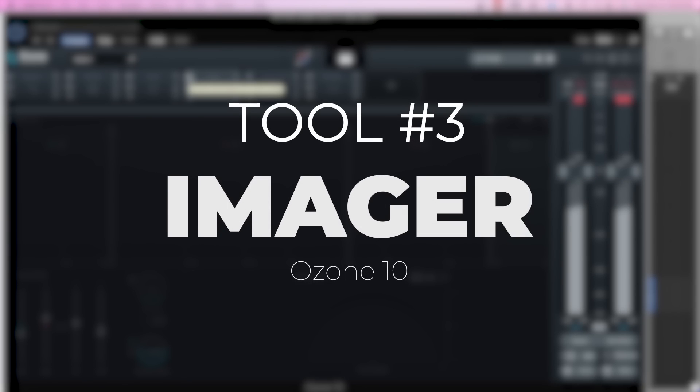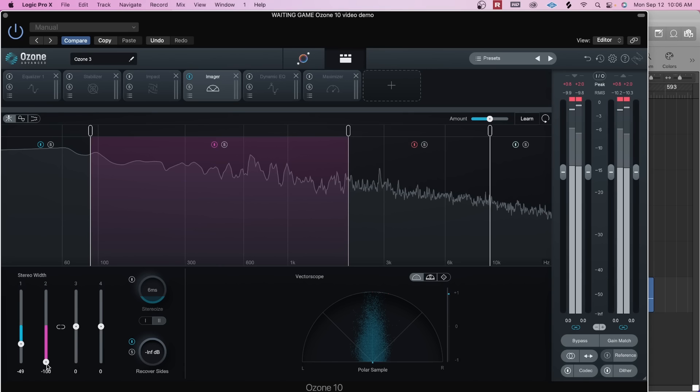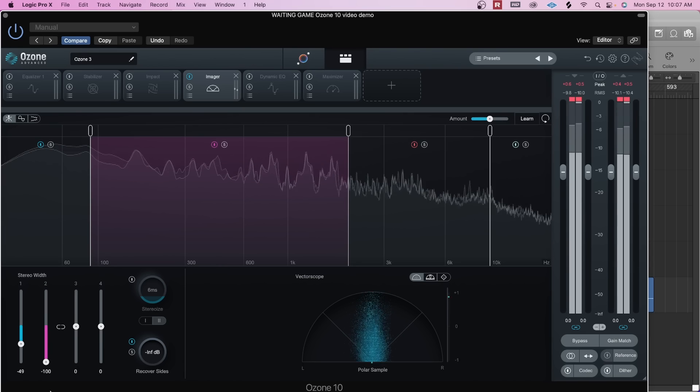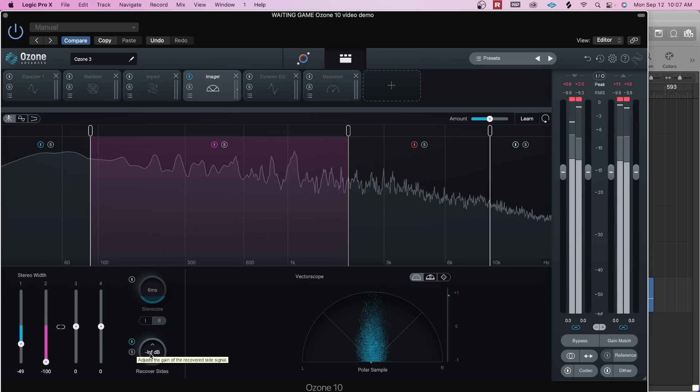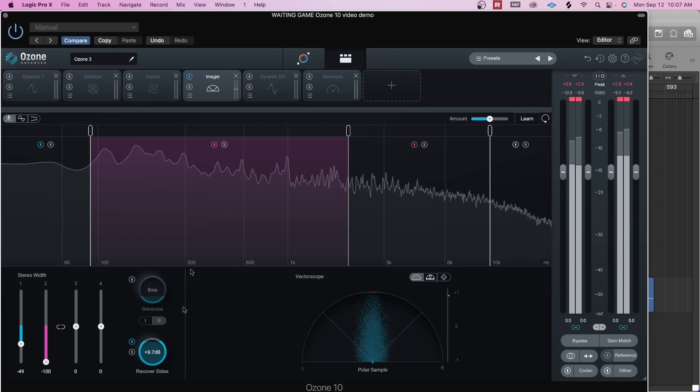Next is a new option they added to the Imager, which is pretty nice — they added a Recover Sides option on the Imager plugin. This is pretty cool because when you're usually reducing the width of the stereo field, it's actually bringing down the volume of what's on the sides. I'm going to make some drastic moves just so you can see what this is doing, targeting the low mids and mids. When I bring the stereo width all the way down you're going to hear the guitars disappear from the sides, and as I move this all the way up you're going to hear the guitars return, but more focused towards the center.